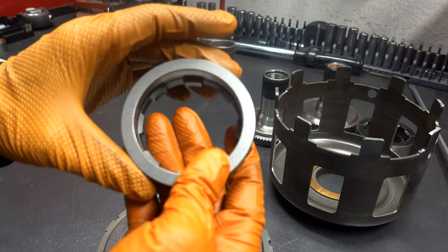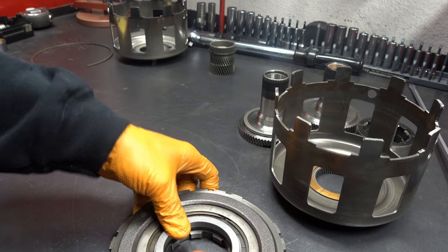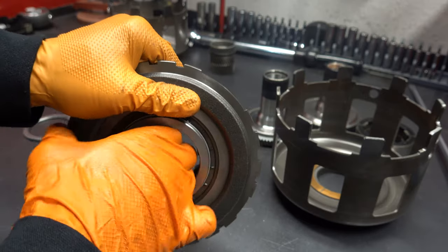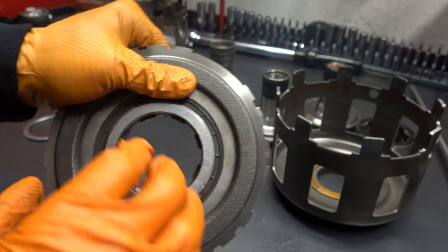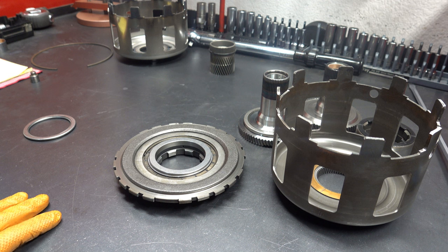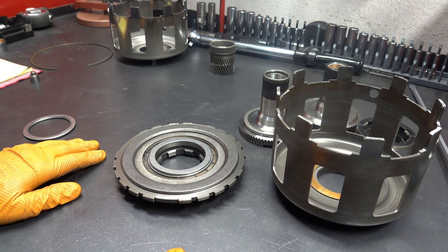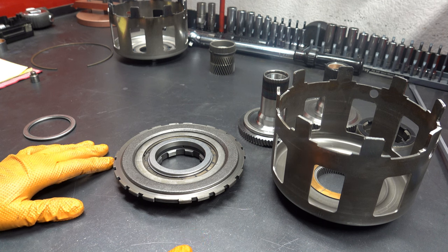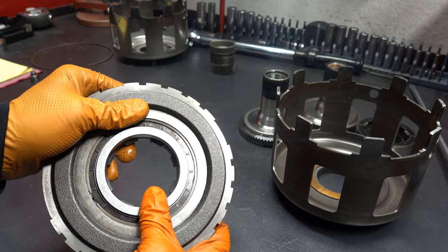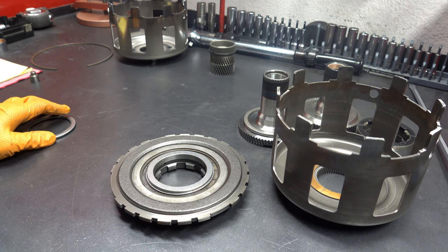The first thing you want to do is install your inner race into your center support and rotate it clockwise until it seats. Just double check — it should rotate clockwise and lock counterclockwise. For high performance, I'd recommend replacing the low roller clutch with a brand new one from Borg Warner, although the failure rate on the low roller is very, very low in 700s and 4L60Es — it's much more common in TH350s. You can actually take this 4L60E center support, install it into a TH350 with the new low roller clutch, and it'll go right in with no mods necessary.